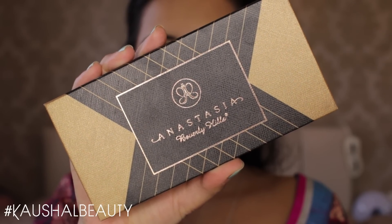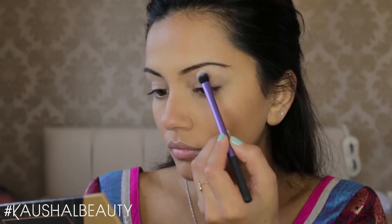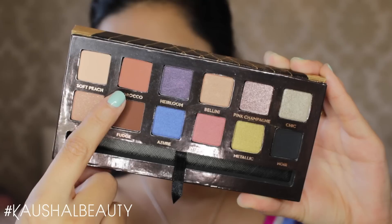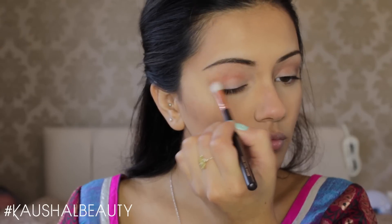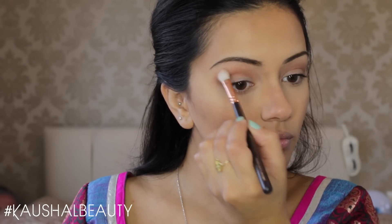For eyeshadow I'm using the Shadow Couture World Traveller Palette by Anastasia Beverly Hills. I'm taking this soft peach shade first and putting that on my brow bone as the slightest highlight — this is super matte. Then going in with Morocco, which is a really warm peachy brown shade, working that into the crease of my eye socket. I'm really concentrating this colour in there — it warms up the eye and looks really natural at the same time. It's nothing too much.